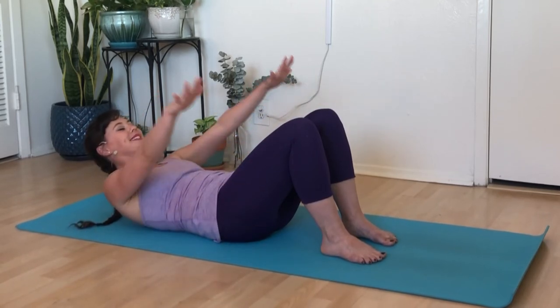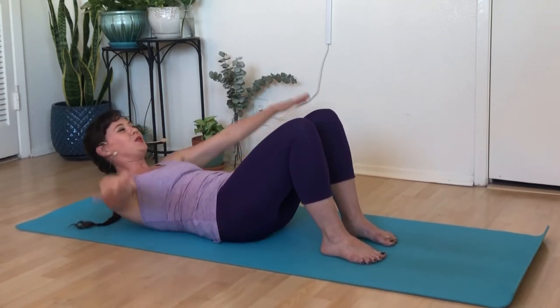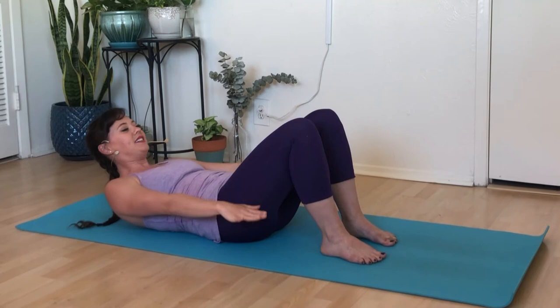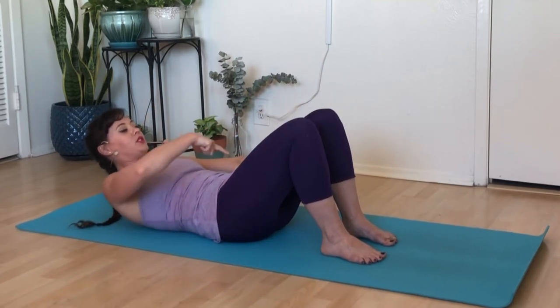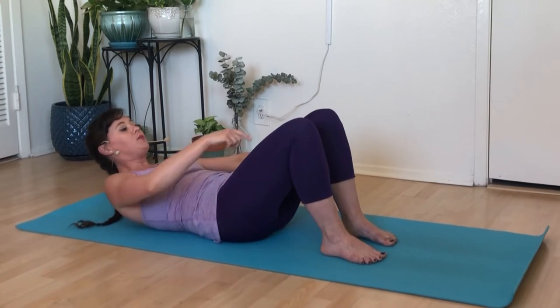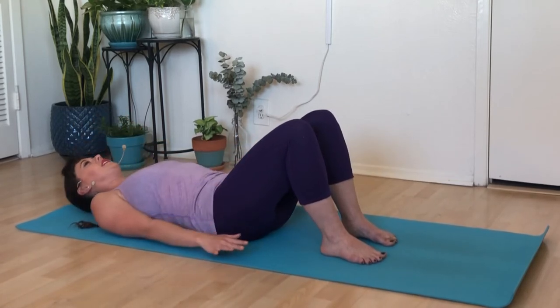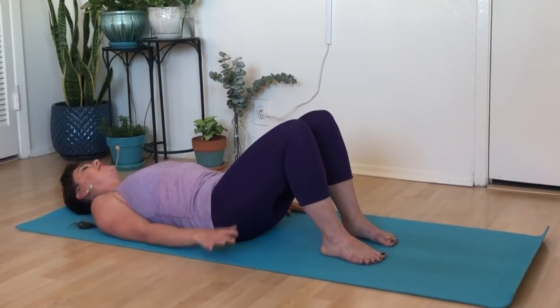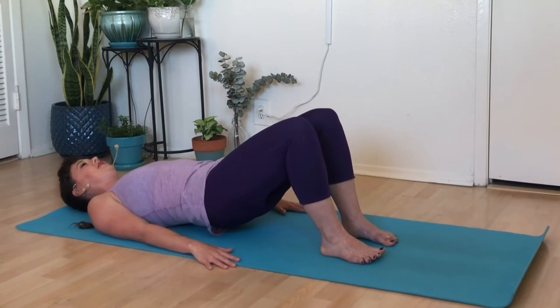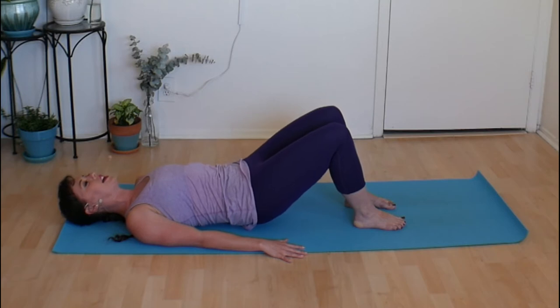Continue the arm circles — inhale up, exhale as you pull them to your sides. Then reverse: inhale open, exhale press them down. Keep folding from that sternum, keep elongating in the small of your back, reach your fingertips further and further away. Take one more breath, then lower everything down, releasing your low back if it lifted, and lift into your bridge once more.